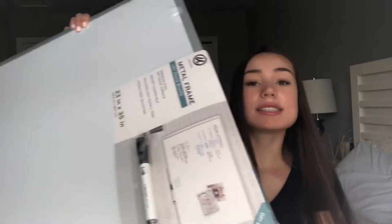The first thing that I got is this giant whiteboard. It's literally massive, but it's probably my favorite thing that I got this semester.